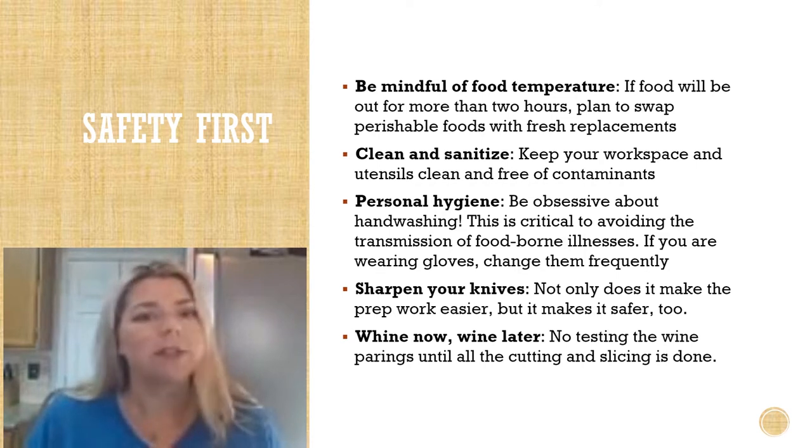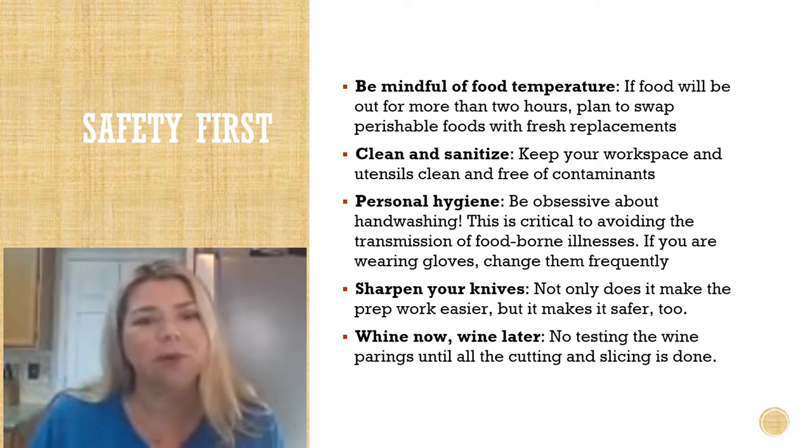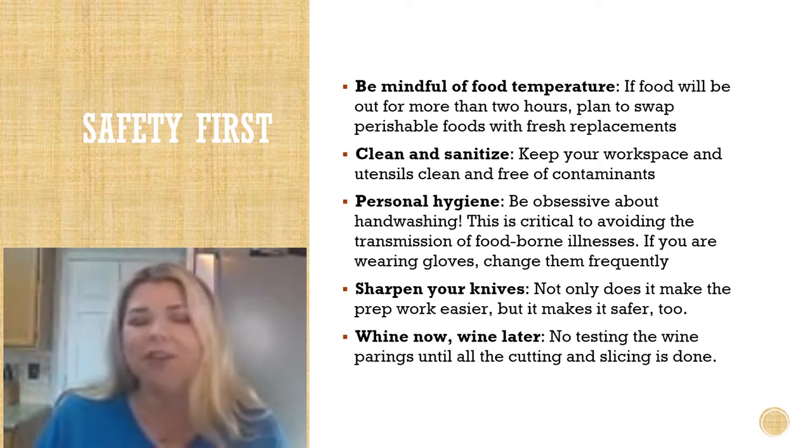Sharpen your knives — not only does it make the prep work easier, it also makes it safer too. You can wine with an H now, but save the wine without an H for later. No testing the wine pairings until all the cutting and slicing is done.